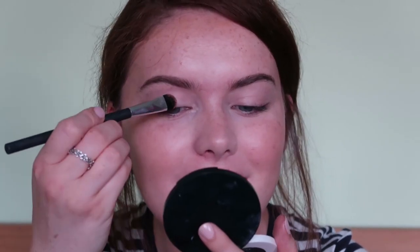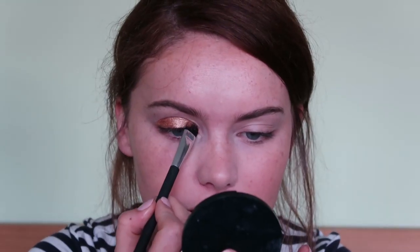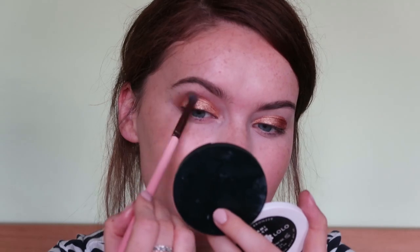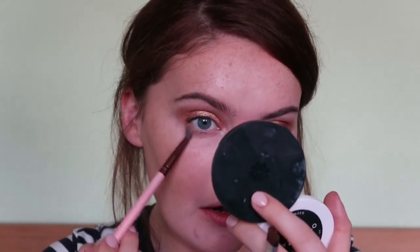I'm going to take the Lulul Eye Mineral Eyeshadow in Bronze Sparkle on a flat brush and pack this all over the lid. I just want to pack on the colour first, then I'm going to take a fluffy brush and soften the edges out. I'm also going to take the bronzer from Lululolo to help add some warmth to the crease, and run some bronzer along the lash line as well.